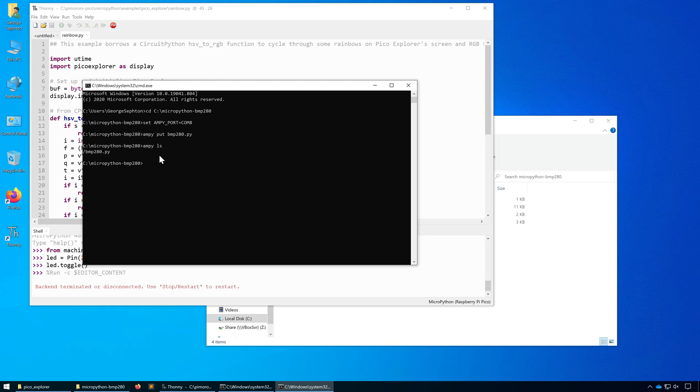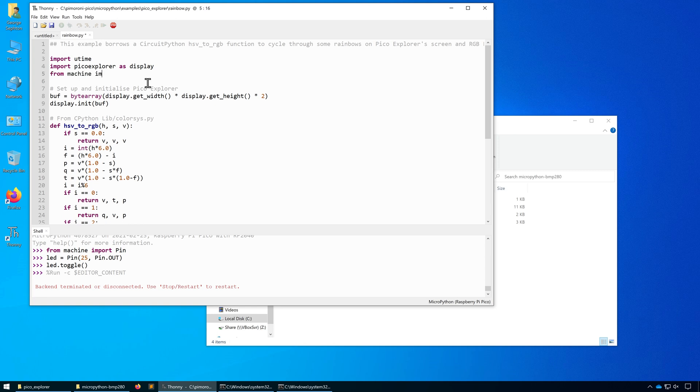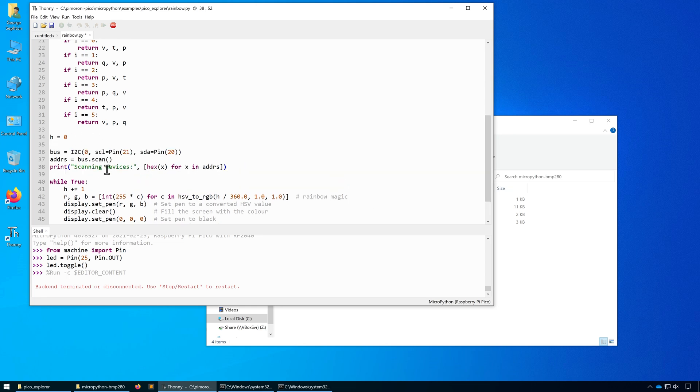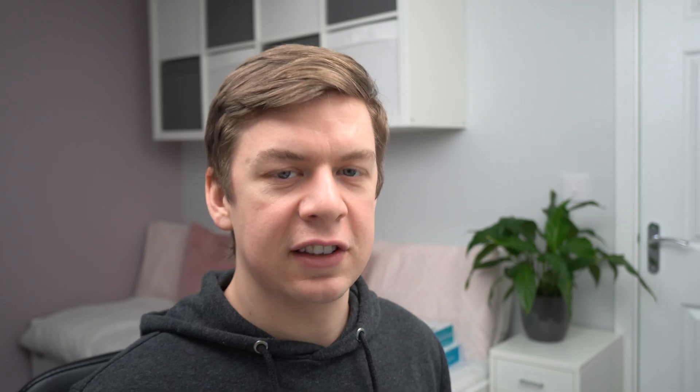You can see now that the only file on there is the bmp280 library. So let's head back into Thonny and adapt our rainbow code to include the bmp280 and show the temperature and pressure on the OLED display. We first need to import the I2C and Pin library, and then just above our while loop add the following code. This sets up an I2C bus on bus 0, sets the clock and data pin, and then it'll scan that bus to see what devices are on there. Click Stop to restart the backend, then save and run. As you can see we've got device 0x76, which is the address of our BMP280.